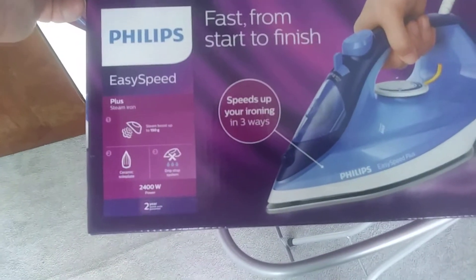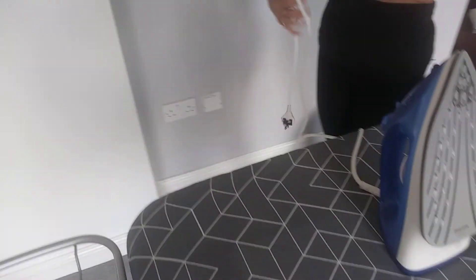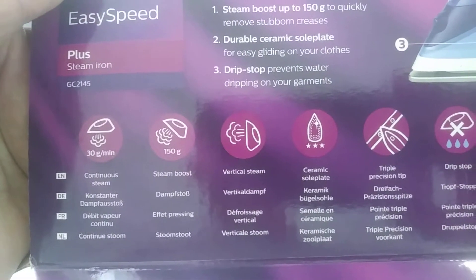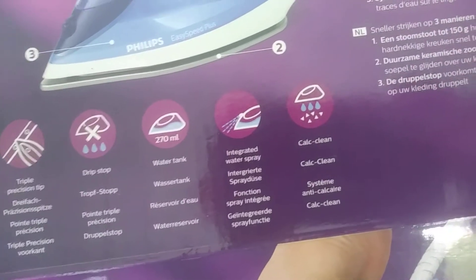This iron is a lightweight one, so again you don't need massive upper arm strength. It's got a decent long lead. The only problem is it doesn't come with a filling jug, which is annoying. It has drip stop, 150 grams vertical steam, continuous steam, steam boost, ceramic sole plate, triple position tip, 270ml water tank, integrated water spray, and a calc clean function.